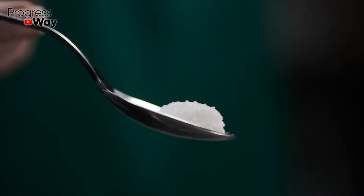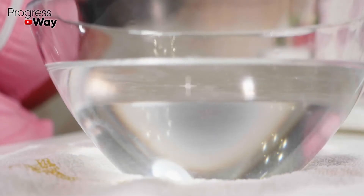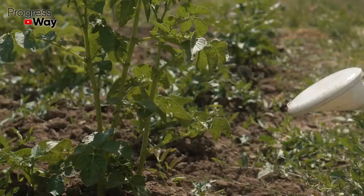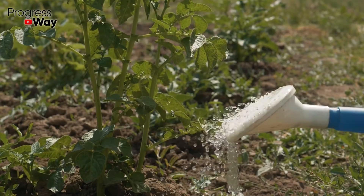To feed the seedlings, prepare the following solution: dilute 10 grams of soda in 1 liter of water, mix well and spray the young bushes, and also water the soil around them. Carry out such processing 1 time every 7 days.